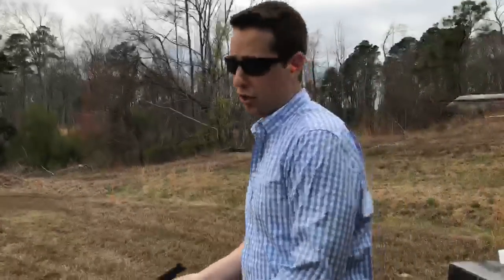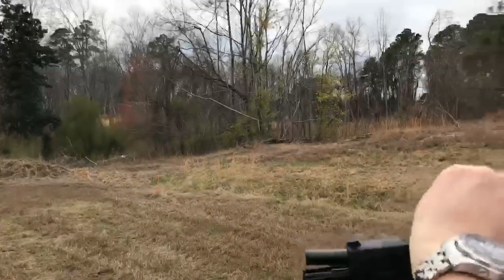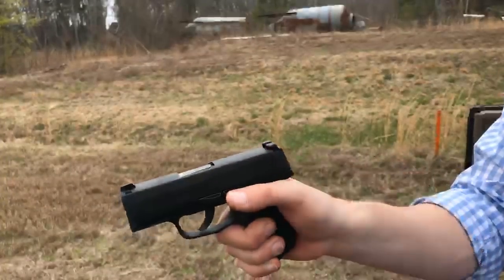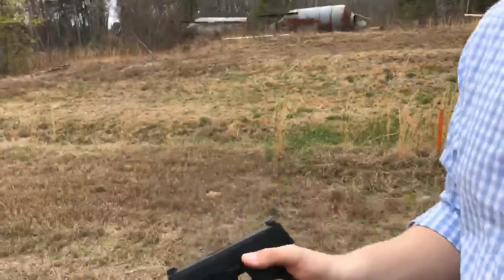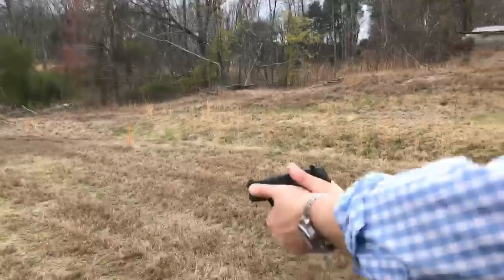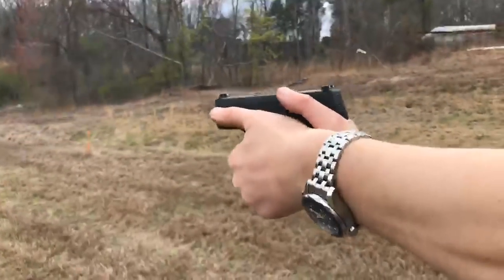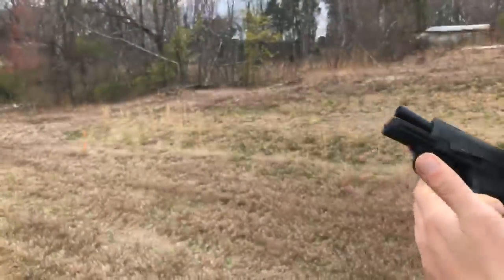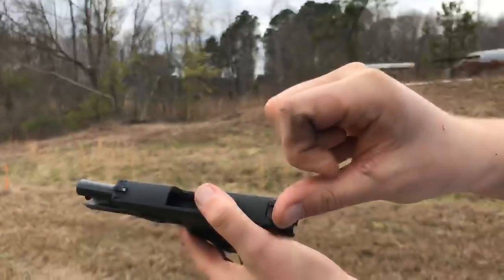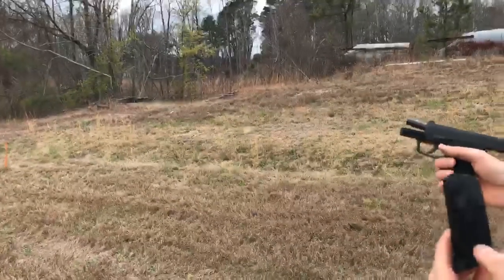For a new shooter, they can have a tendency to ride the slide forward a little bit and let it drop in — I'm going to do it right here on purpose. I was riding it forward a little bit, didn't have full momentum, and it still seated all the way. Now I'm going to dig both thumbs in — you can see where it's taking a little skin off right there on my thumb — no issues, the gun is still running.